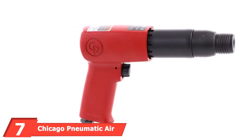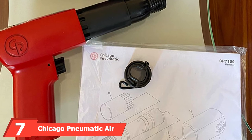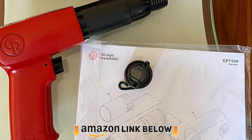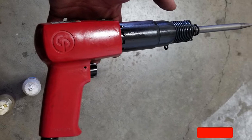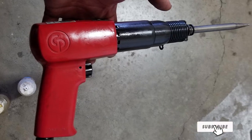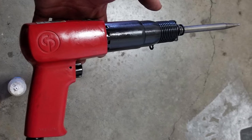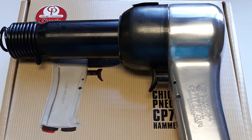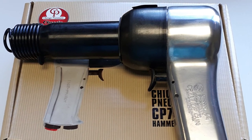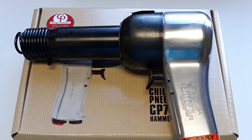At number seven we have the Chicago Pneumatic air hammer for versatile, general all-purpose use. This pneumatic tool uses an average CFM of 6.25 at 90 PSI and has a stroke of 67mm at maximum power, cutting through most standard tasks. The set includes five chisels — a steel cold chisel, rivet borer, and chisel rivet shank — as well as a quick-change retainer to swap attachments quickly.